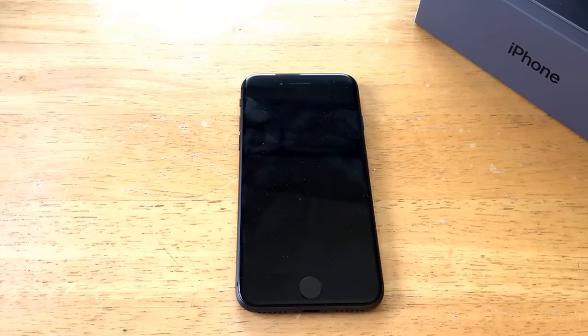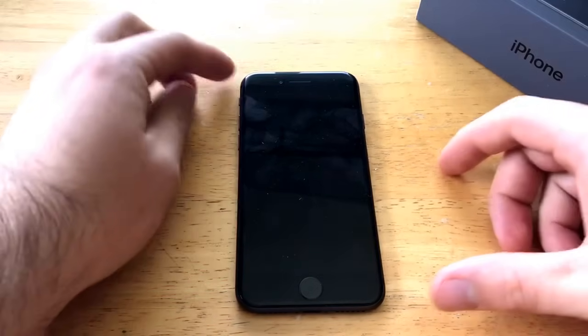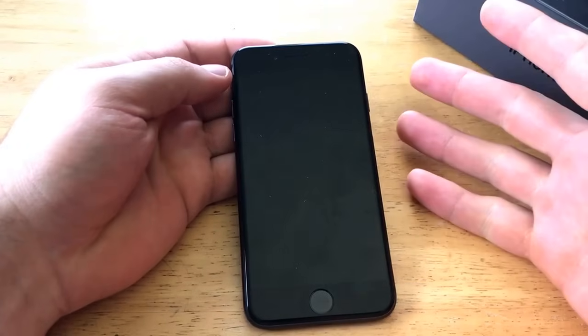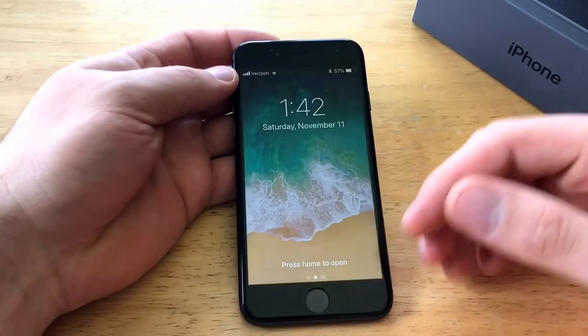Welcome to one of How to Smartphones' tutorial videos on the iPhone 8. To see other tutorial videos on the iPhone 8, check out the playlist in the description below. In this video, we'll be showing how to do a factory reset or clear the phone. This is for the iPhone 8, so if you're looking to sell your phone, hand it off, or get rid of it, and you want to clear all your information, it'll reset all the way to factory settings.